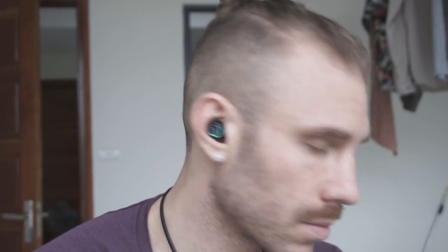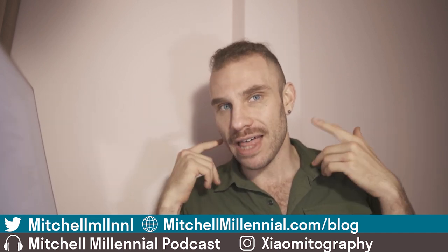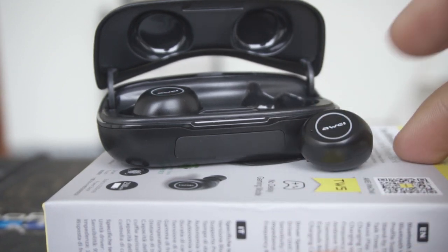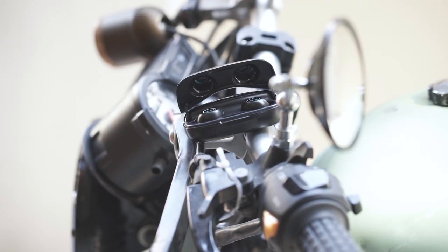A large part of why I like the Awei T19 is that the design makes them easy to control without changing their position in my ears. On the outside, the Awei T19 has a blue flashing LED light that gently breathes as you listen. People ask if there's any way to disable it, but in my use case, when I'm wearing headphones I don't want people to interrupt me. Having that breathing light makes it more visible and signals to people that you're wearing headphones — I see it as a good thing overall.